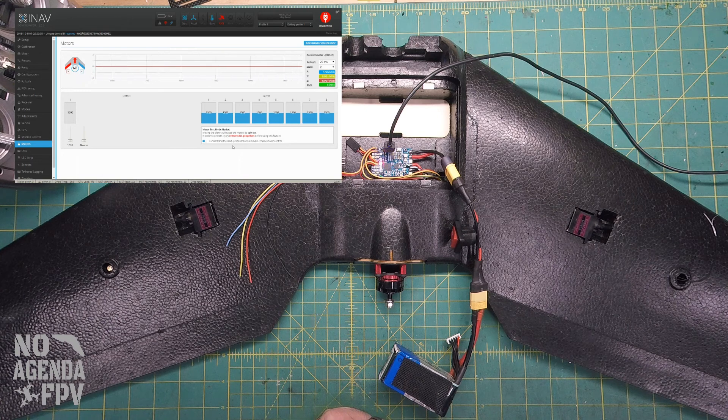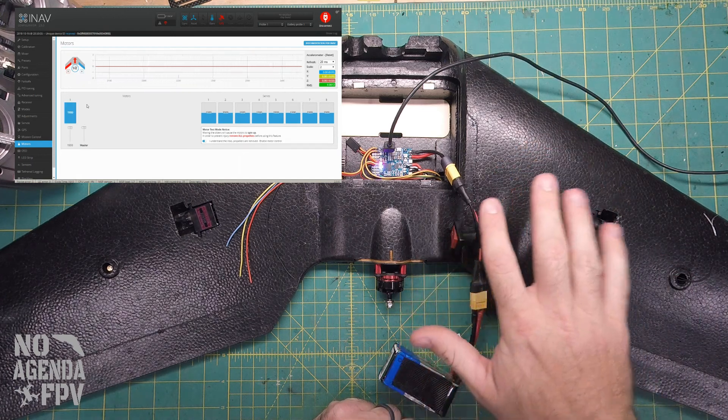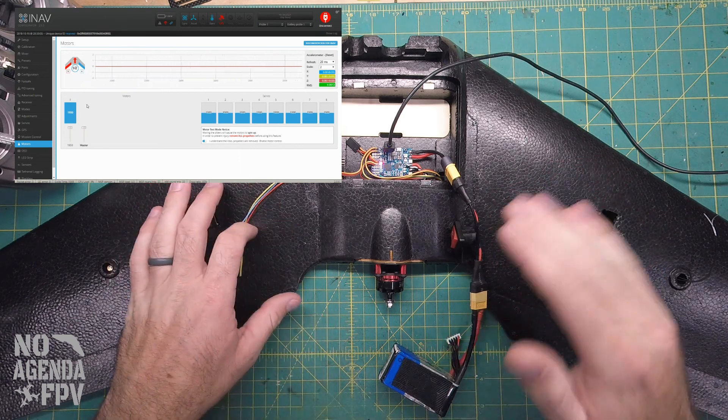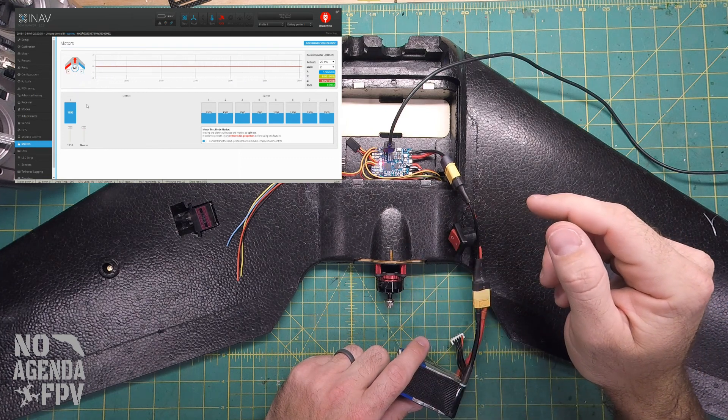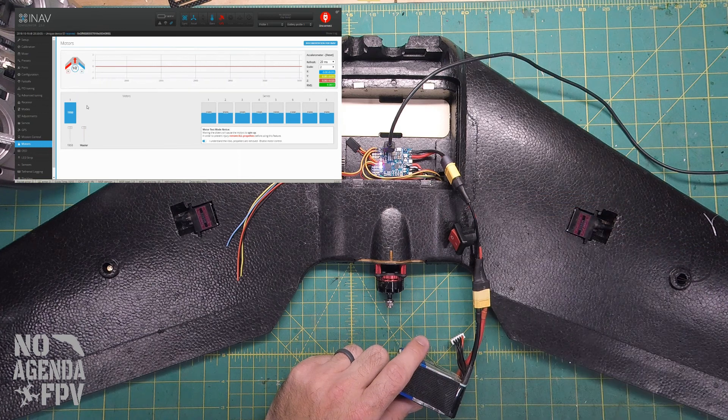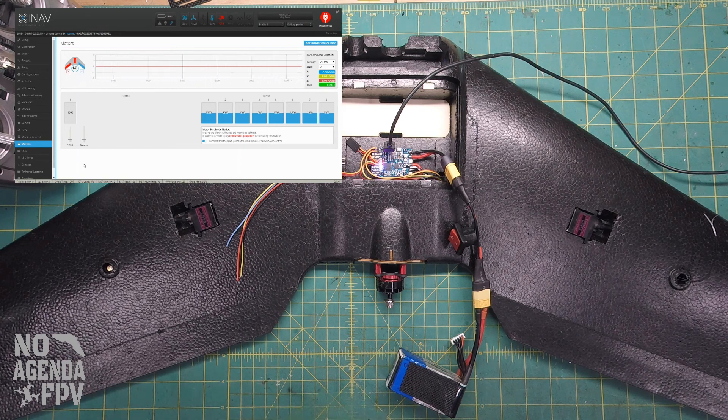In the motors tab, we select 'I understand the propellers are removed' and enable motor control. We'll bring the slider to the top — the aircraft is now sending its full signal for the motor, at the top end of the ESC signal. Then power up the battery. You'll hear the ESC do its tones and wait. Now I'll slide it back down to the bottom. The rapid beeping after I lowered it means the ESC now knows where the bottom end is. You can then bring it up and the motor will start spinning.